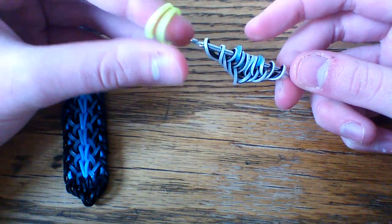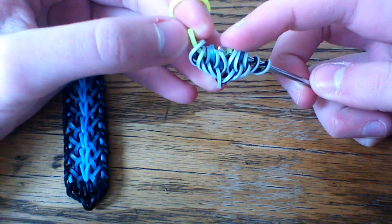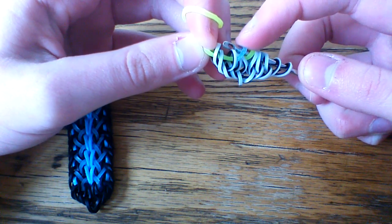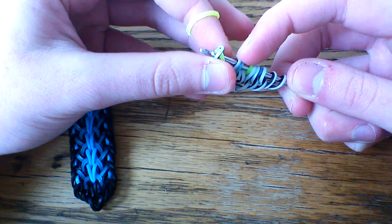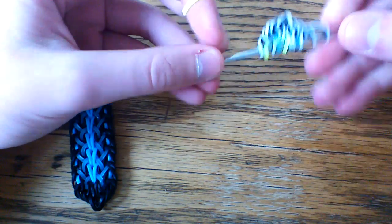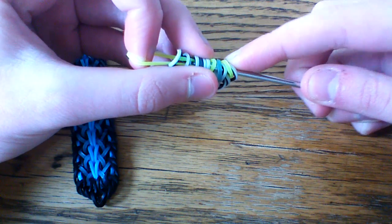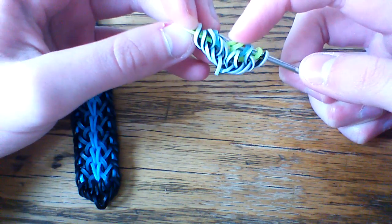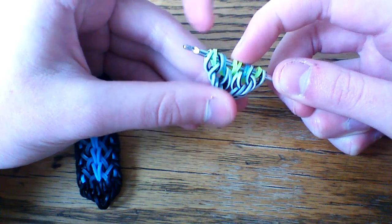Now take your neon yellow bands. Take your first one and pull it through the first six loops. Pick up the third loop — skip the first two, pick up the third. Also pick up the fourth, skip the fifth, and pick up the sixth loop. Take this first band and move it over to the outside so you have your zebra band on the outside, then slide this down. Repeat the same thing on the other side: pull through the first six, grab the third, fourth, and sixth loop, and rearrange the zebra band to the outside. Make sure your bands stay in order.